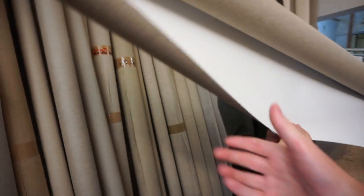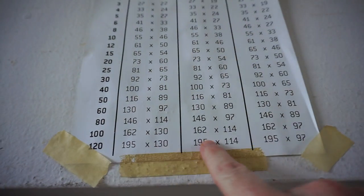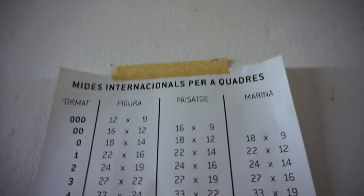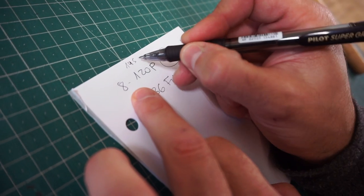Is that linen or canvas? This is cotton. I usually do 120 — this one. 195 by 114. So when the canvases arrive at my studio, I'll do another vlog to show you them arriving.